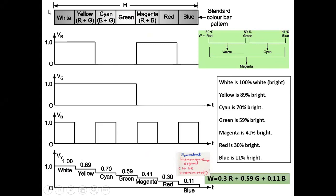The brightness levels for the standard color bar pattern are: white is 100% bright, yellow is 89% bright, cyan is 70% bright, green is 59% bright, magenta is 41% bright, red is 30% bright, and blue is 11% bright. This is the equivalent luminance signal — a staircase waveform observed everywhere when this standard color bar pattern is held in front of a television camera.